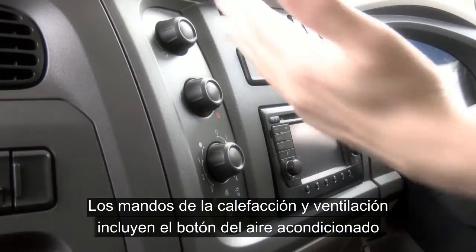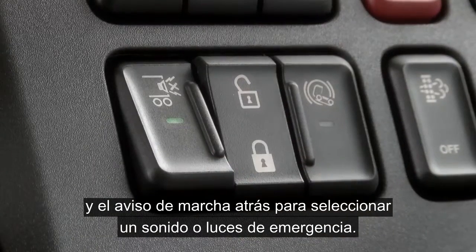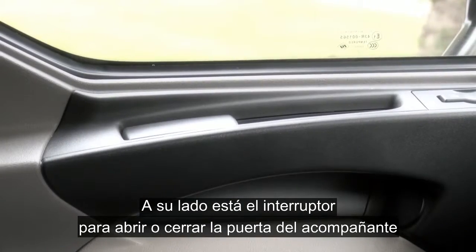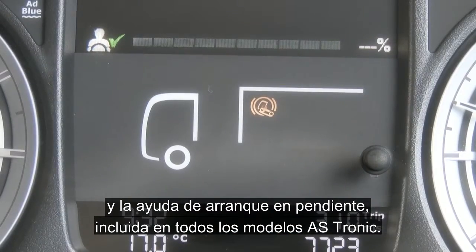The heating and ventilation controls here include the air conditioning switch and the switch for the reversing warning, to select either beeper or hazards. Next to this you have the switch to unlock and lock the passenger door, and the hill start aid fitted to all ASTronic models.